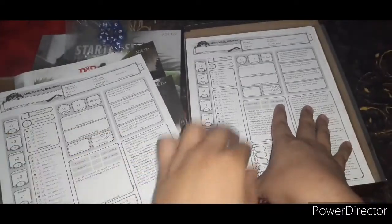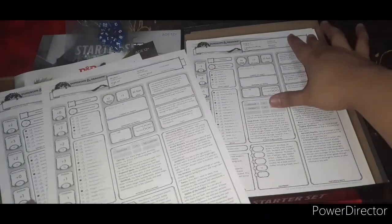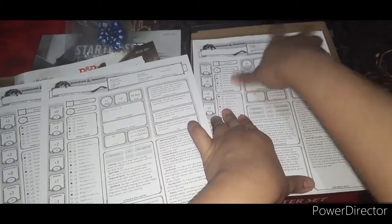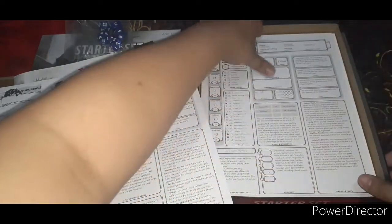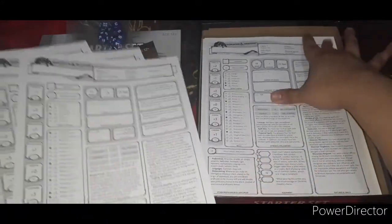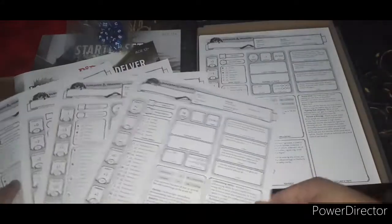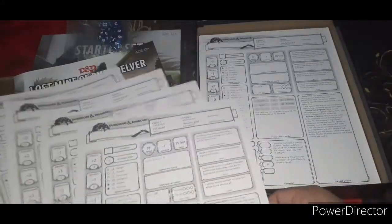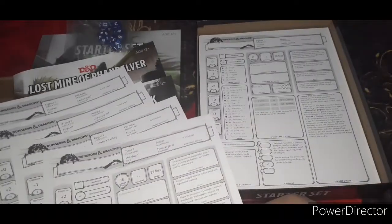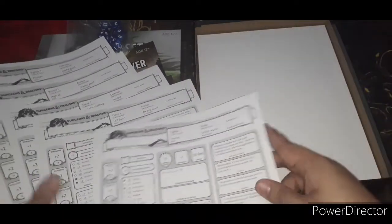Let me just get that. A Rogue level one — one of my characters in our campaign is actually a Rogue named Edgar Raven. A Cleric level one. And another Fighter level one — this time a Noble. I have a feeling the first Fighter is supposed to be a Paladin of sorts.